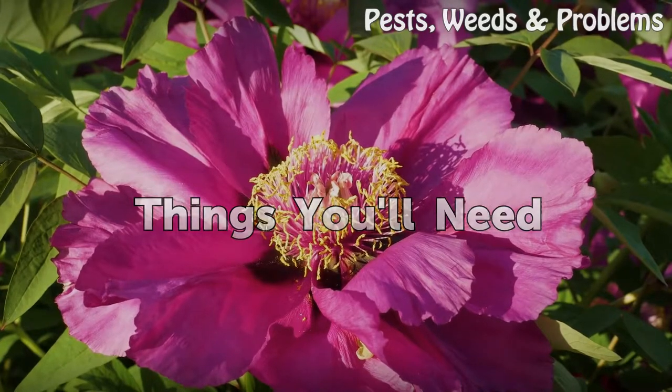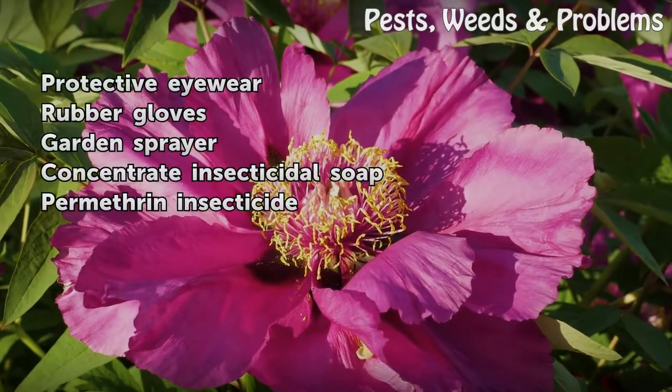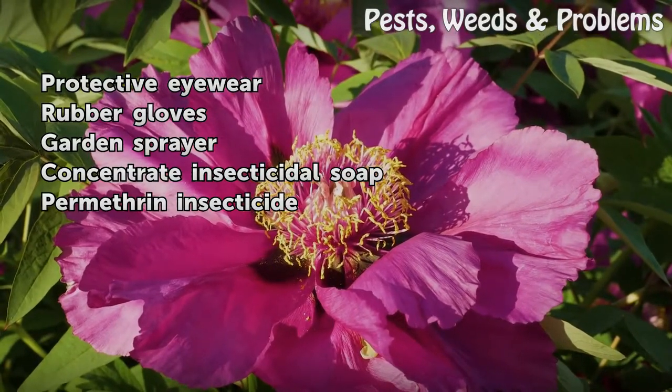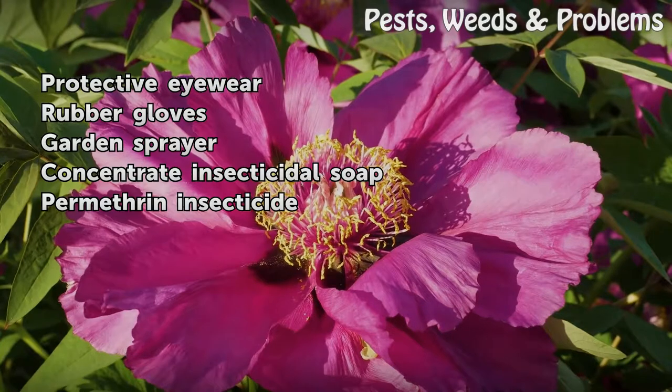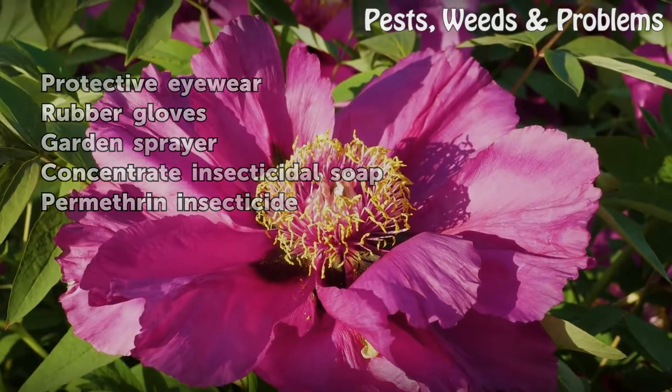Things you will need: protective eyewear, rubber gloves, garden sprayer, concentrated insecticidal soap, and Permethrin insecticide.